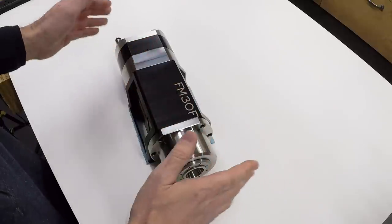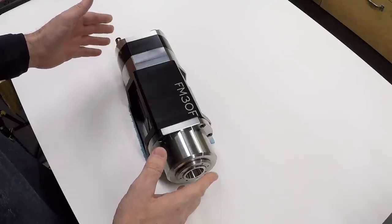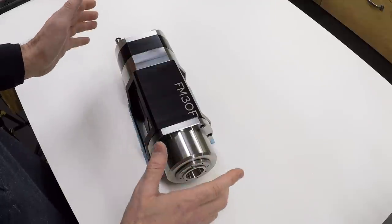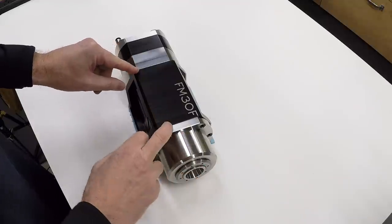I don't have this on the machine yet, and I can't really make any kind of recommendation about whether this is a great spindle because I haven't used it. The specs look good and I'm hopeful. We're going to get this on the machine and we'll all find out together.